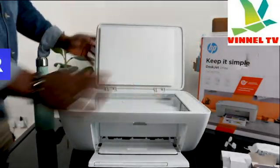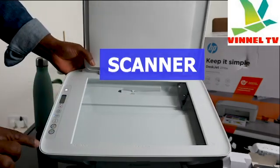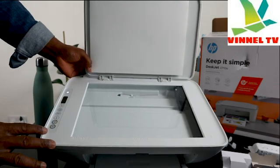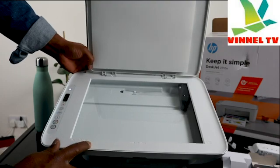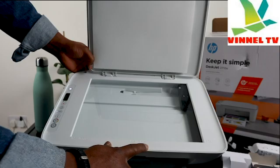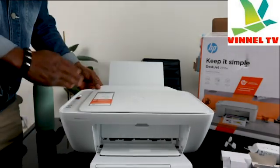Now, here is the scanner. It's beautiful — you stick your document on top of the scanner and select the function you want, like copy, and it will do the job. It supports A4, 8.5 by 11 inch, 4 by 6, 10 centimeter and various sizes of paper.